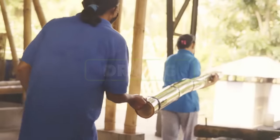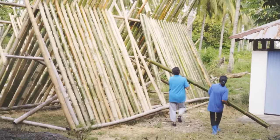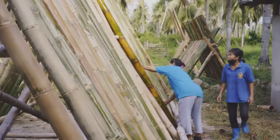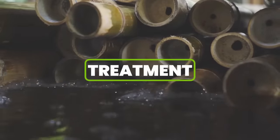After washing, we sun-dry the bamboo poles for a minimum of five days. This drying process reduces the moisture content of the poles to approximately 33%. By achieving this moisture level, the poles become ready to absorb the maximum amount of treatment solution.